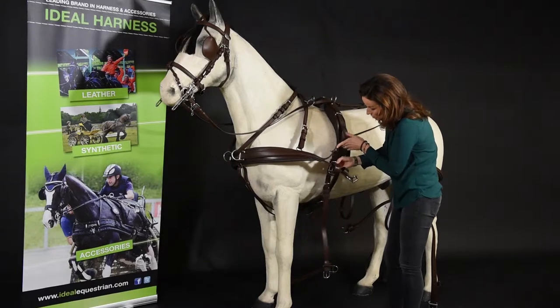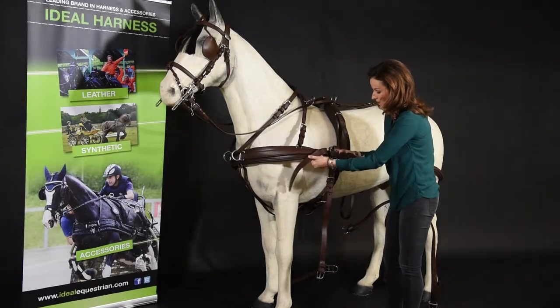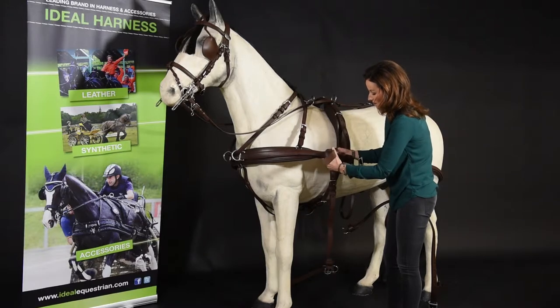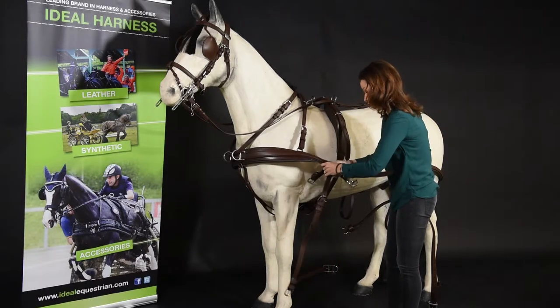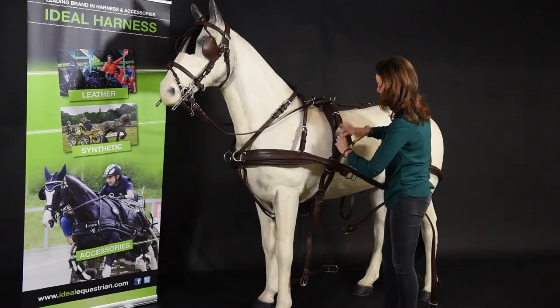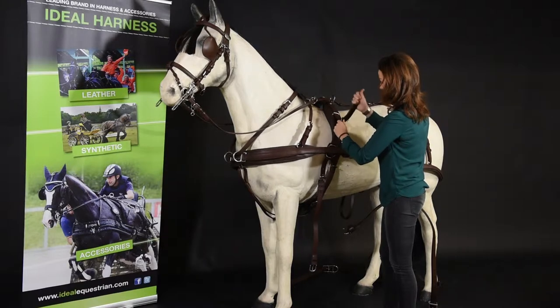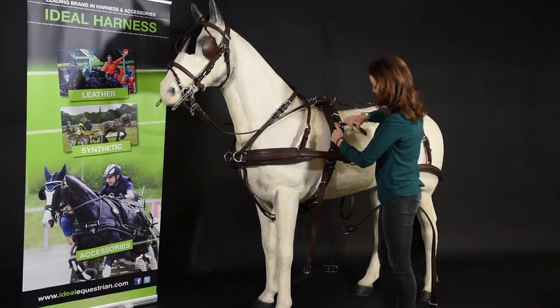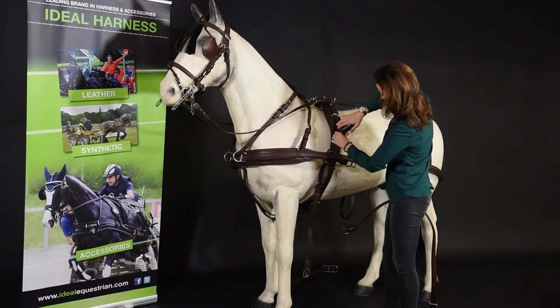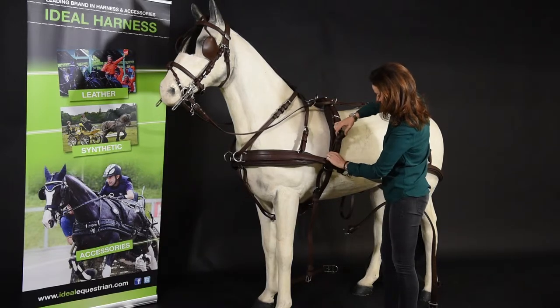From the three holes in your breastplate, make sure that the pin is safely fixed into one of the holes. Attach it like that onto your back pad.